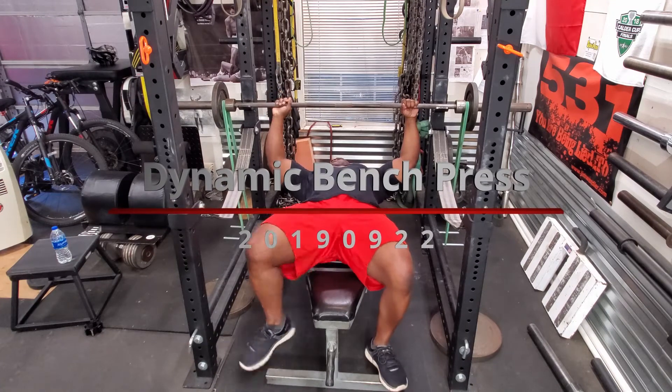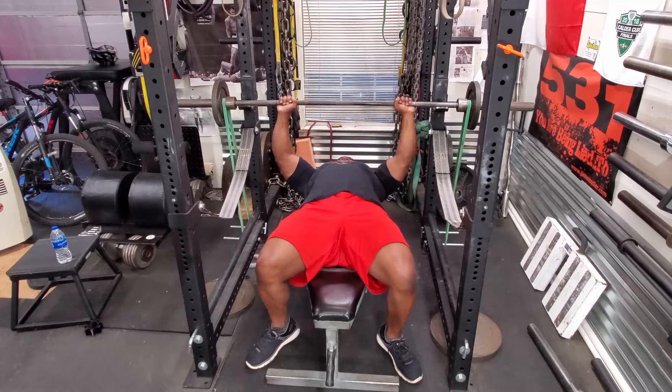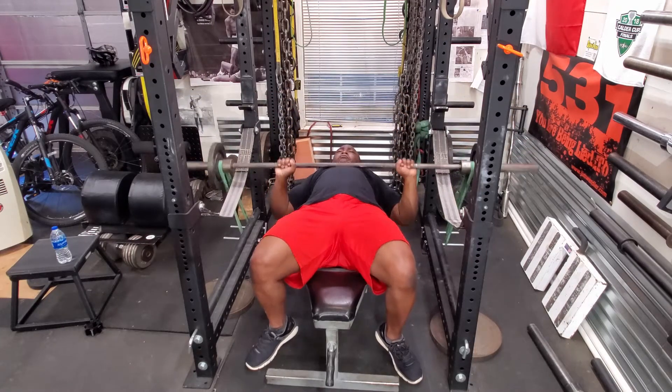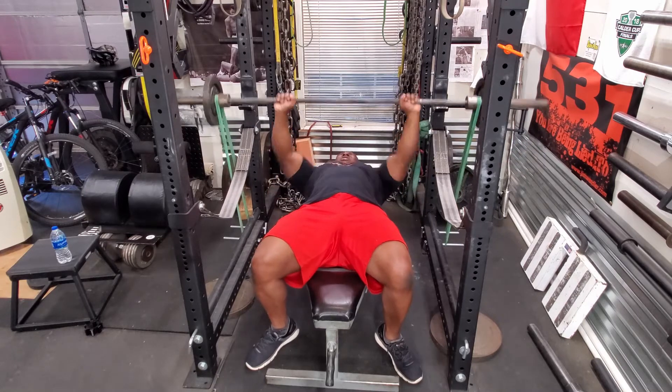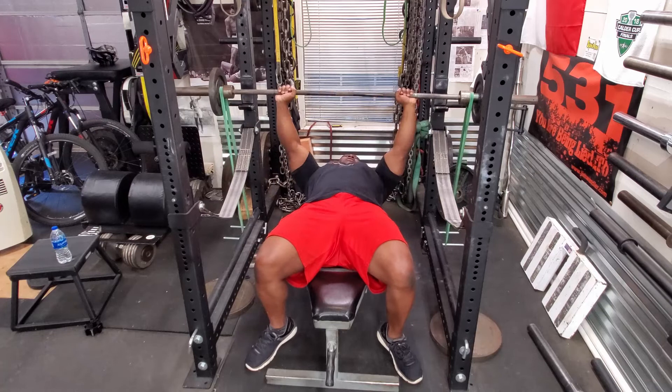Today was a speed day. I'm going to start off my bench press with 95 pounds, and I have 115 pounds of band tension attached to the bar. The advantage of the bands is they're faster in gravity, so the bar is coming down extremely quick.